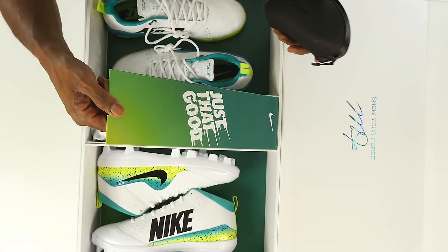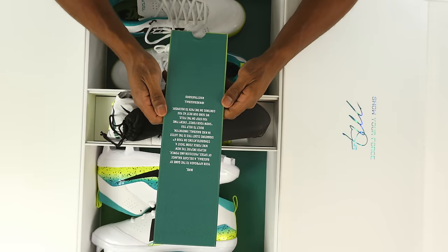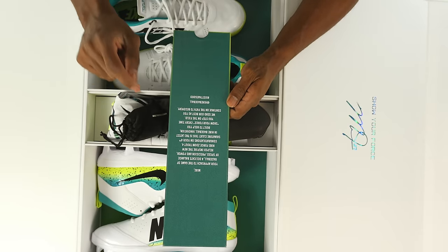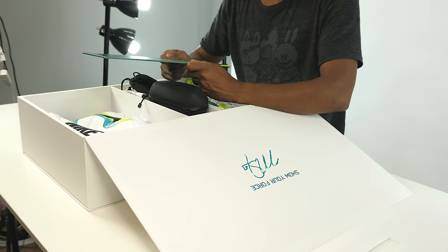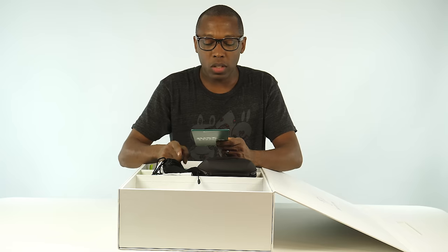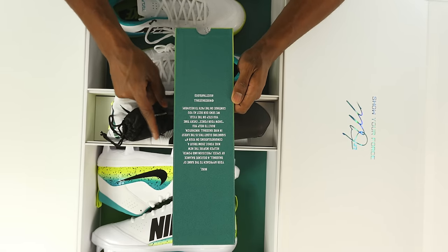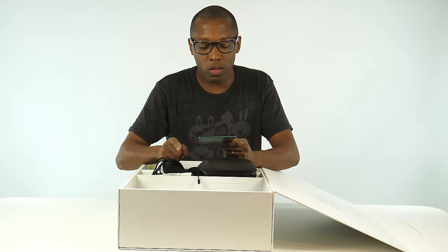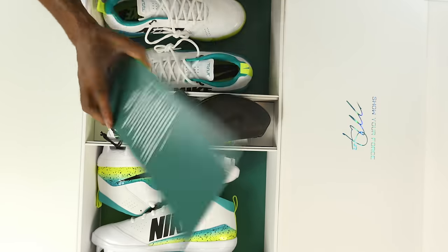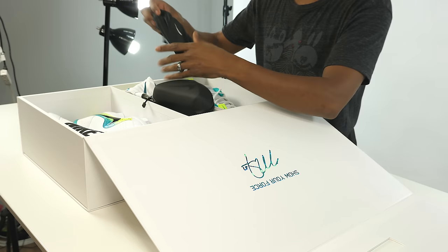There's actually a message here: 'Mike, you approached the game of baseball with a delicate balance of speed, precision, and power that helped inspire the new Nike Force Zoom Trout 4. Congratulations on your fourth signature cleat — this is the latest in Nike baseball innovation, built to help you show your force every time you step on the field. We send our best as you continue on the path to recovery.'